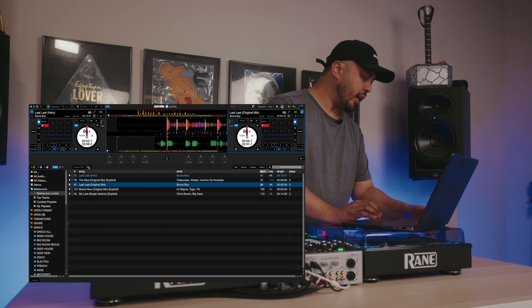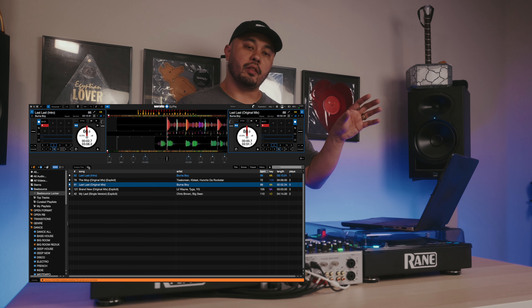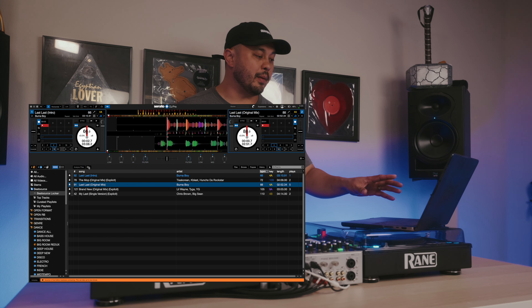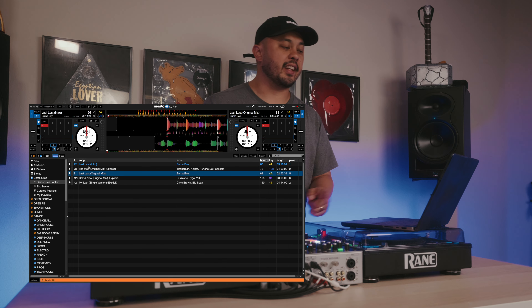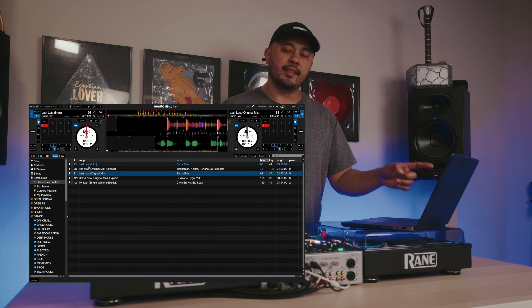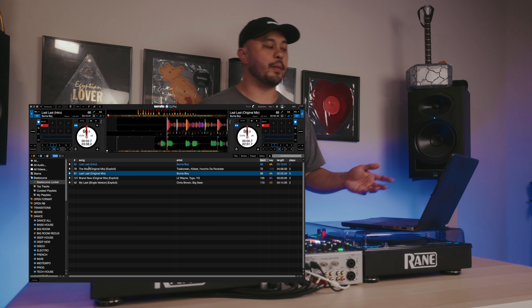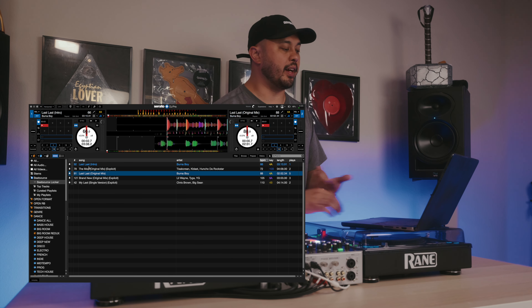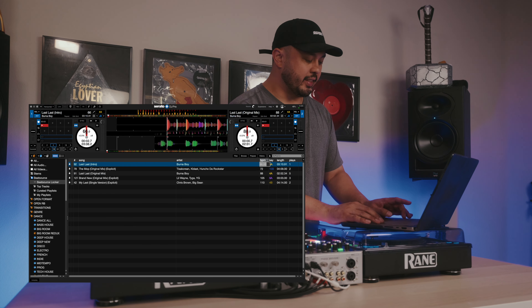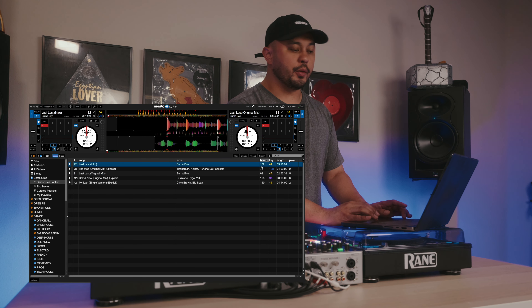It gives you some pretty wide ranges of BPMs or tempos, and your job as a DJ is to figure out, 'okay, this song sounds like it's in this approximate BPM range,' and then analyze the track. Because if you get it wrong, you get stuff like this where the same song can be two different BPMs. I know for a fact that 'Last Last' is really 88 BPM, but because I analyzed it incorrectly, it shows up at 66. And this isn't something you can just half or double — if you double 66, it's going to be 132, which is far away from 88 BPM.